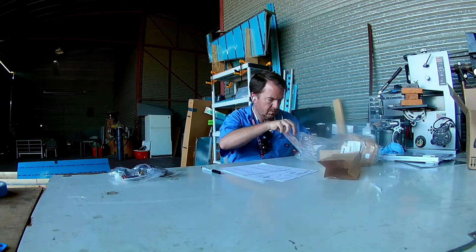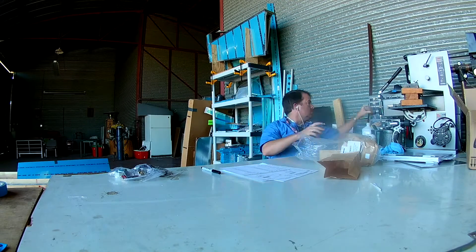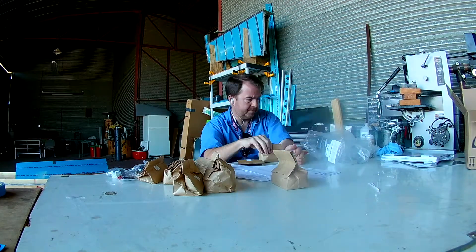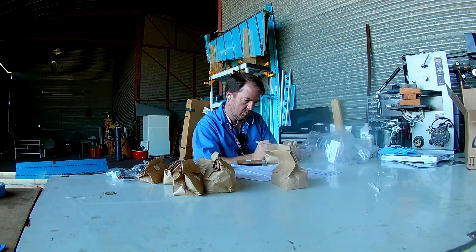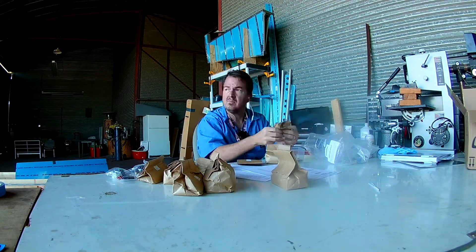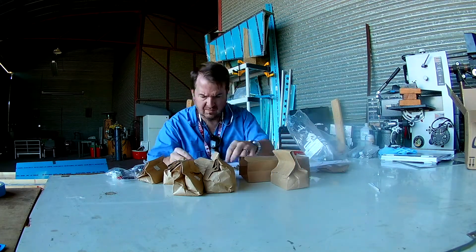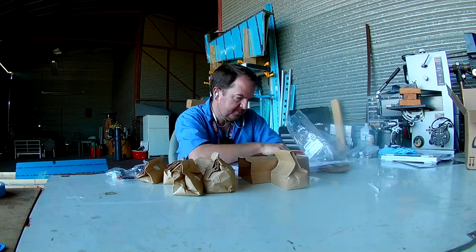The bag numbers change from kit to kit. There was only one bag that had the exact same number from the empannage kit to the wing kit, and it was at that point that I realized I really needed to do a reorganization. So that's just a little hint with the reorg.